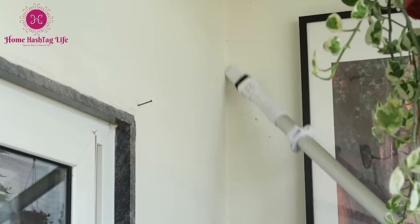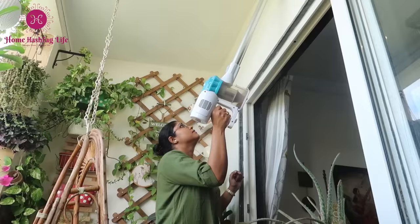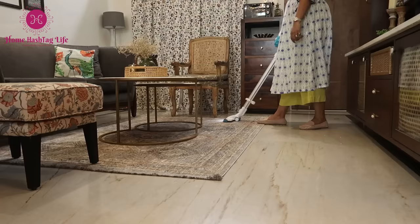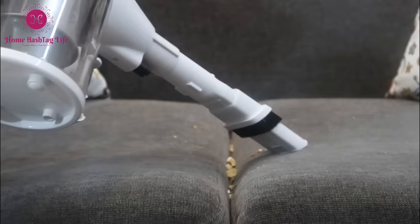This extension tube is provided for easy cleaning of fans and cobwebs in the higher areas of your home which are otherwise difficult to reach. Now there's no more bending my back to clean carpets and floors, as this tube acts as my extended arm.